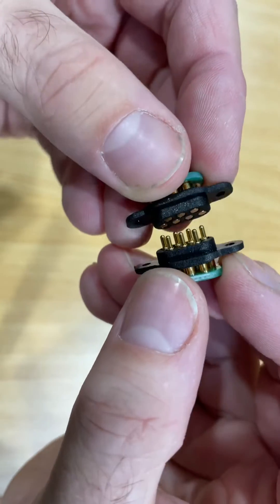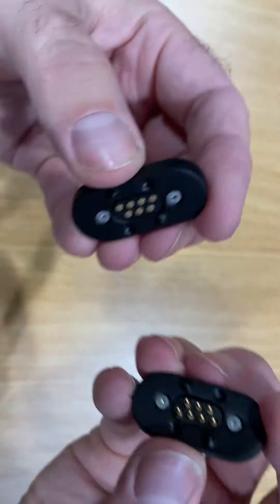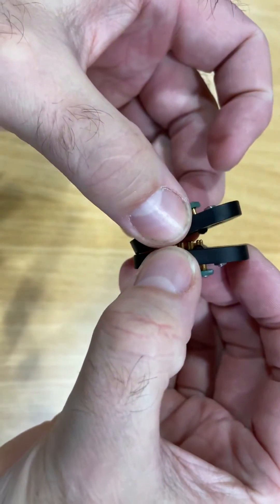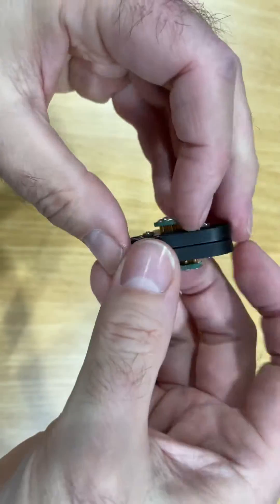These can be used in a handheld device and docking station design. But here's the clever bit. This is exactly the same connector with our self-aligning magnetic cover system installed. Perfectly aligned, look at that. These are brand new — they've only just gone on our website.